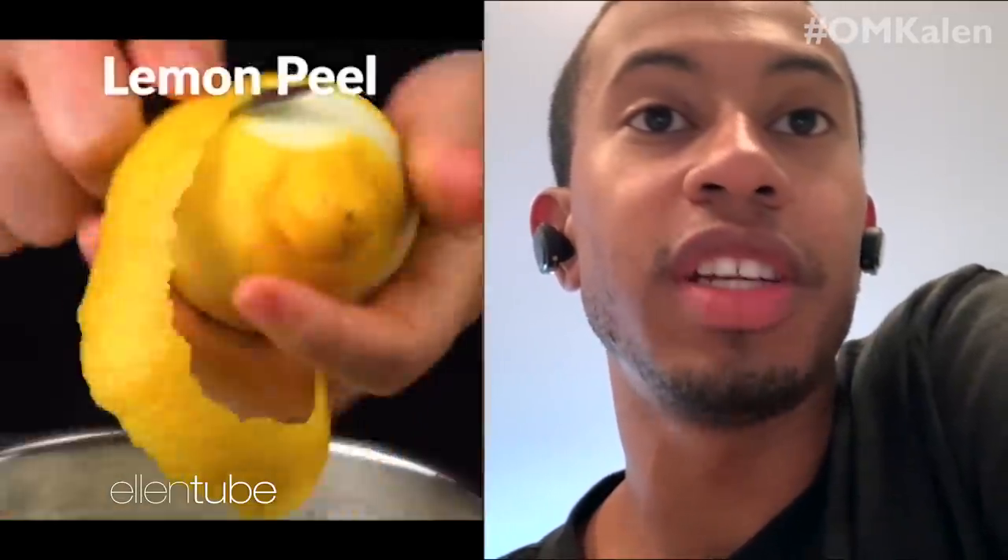OK, milk, lemon peel, cinnamon. What y'all making? Horchata.